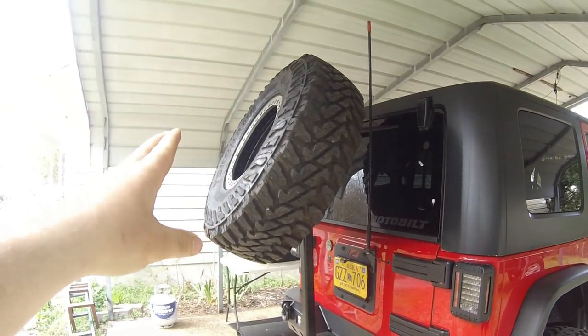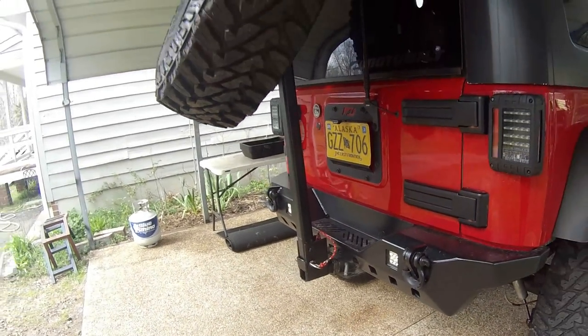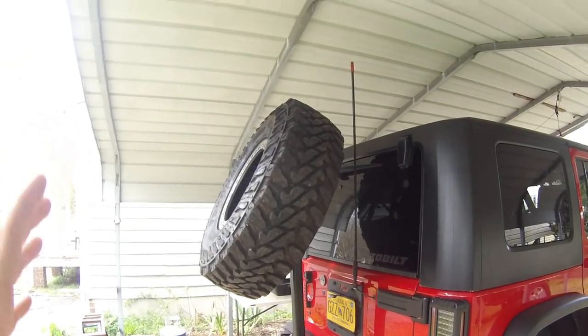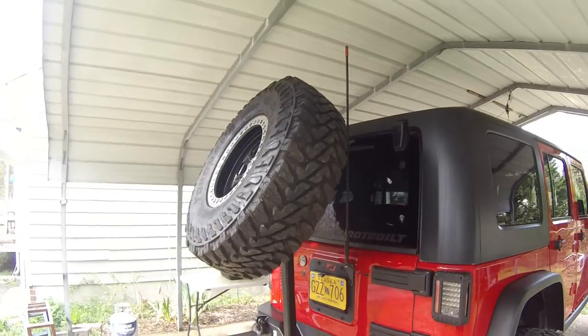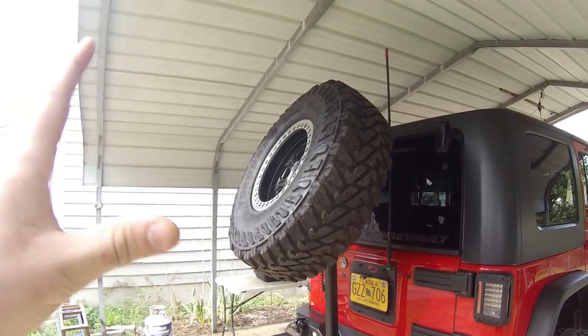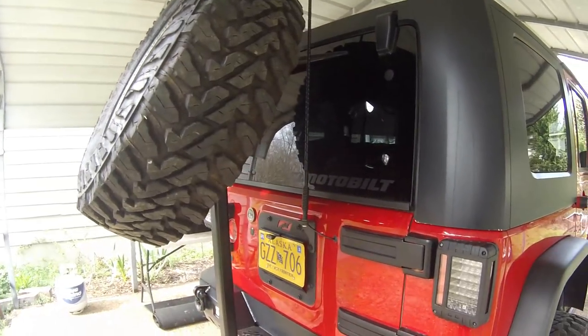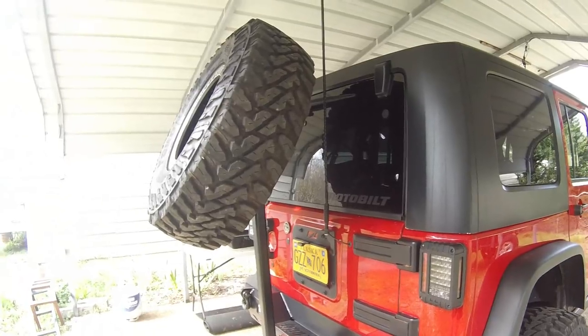As you can tell, this is a tire carrier that's going to go right into the receiver hitch. I'm going to go ahead and say it — it looks freaking crazy. You guys are probably wondering: why is it up so high? Why is it tilted? Well, the whole reason I did it like this is because the original one I made sat kind of right where a normal tire would be, and of course it blocks the license plate.